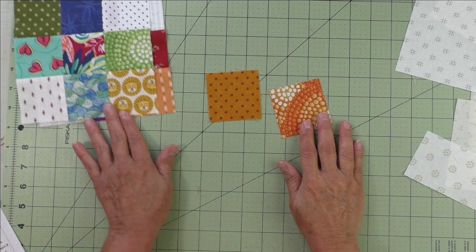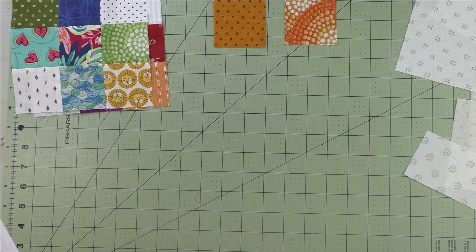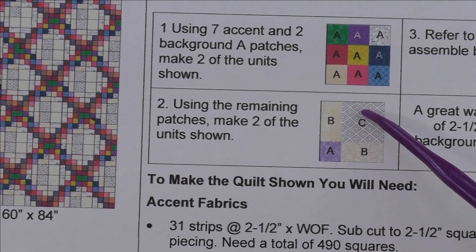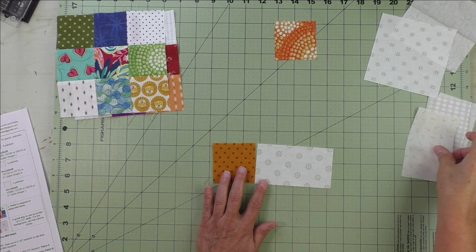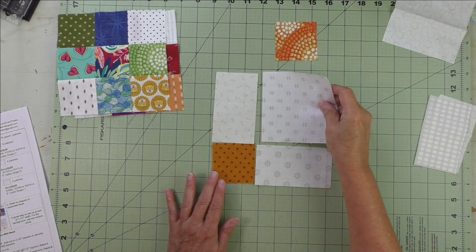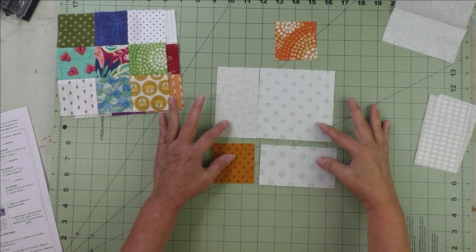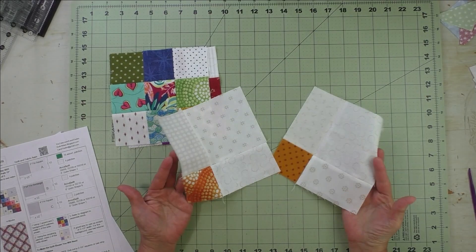You should have two of the accent two and a half inch squares left, and we're going to use those for step two. We'll use the accent fabric with two of the rectangles and one of the large squares to make this four patch unit. Take the accent square and two rectangles placed like this, and then one of our large squares. Sew these two together, then these two. Press your seams open and then sew the two together. You'll make two four patch units.